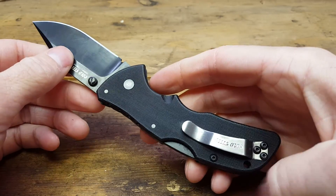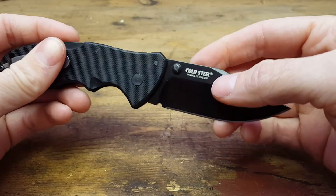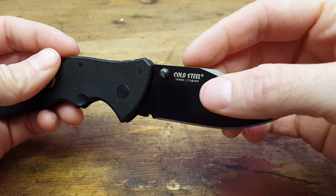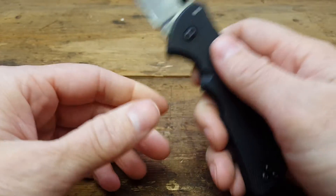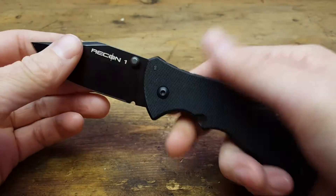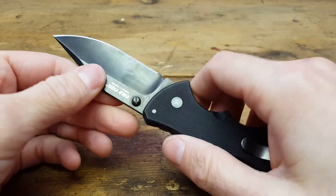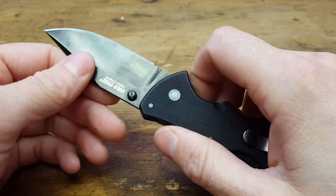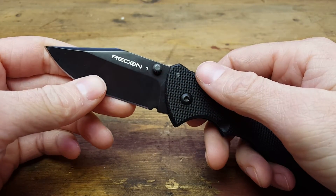So far it's been great. I actually didn't realize when I was buying it, but this one has the new DLC coating and the upgraded steel — not the OZ-8 but the CTS XHP. Also the handle scales — the G10 isn't as rough as they used to be. This has held up fine so far. I haven't put any crazy hard use on it; I try not to use it for anything that's going to really destroy it.